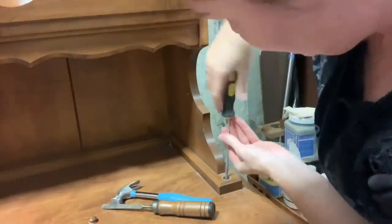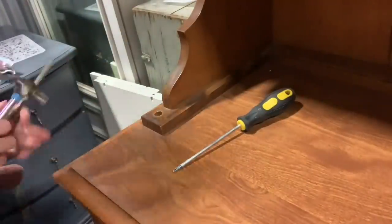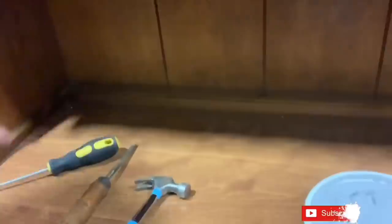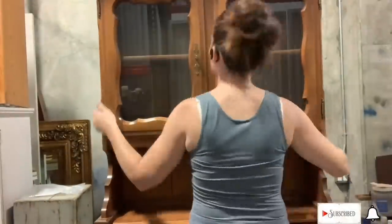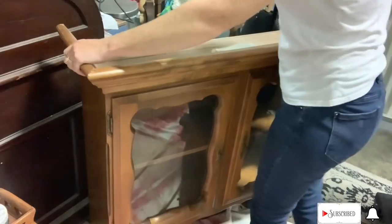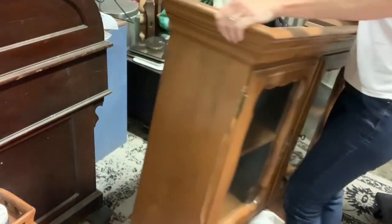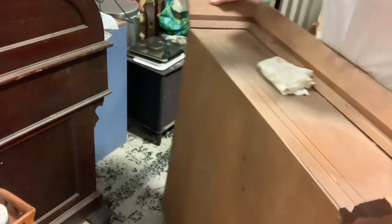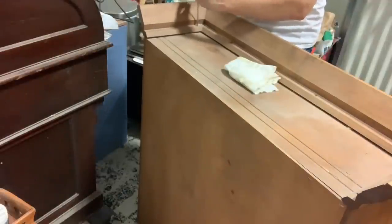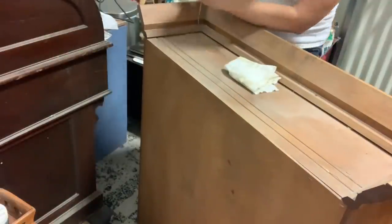Same thing as I showed you last time, to get it taken off, I just pop these little plugs out, super easy peasy, and take the screws out. And then I'm just breaking down every other aspect of this that I don't want. So we're going to be using this as a little standalone cabinet.